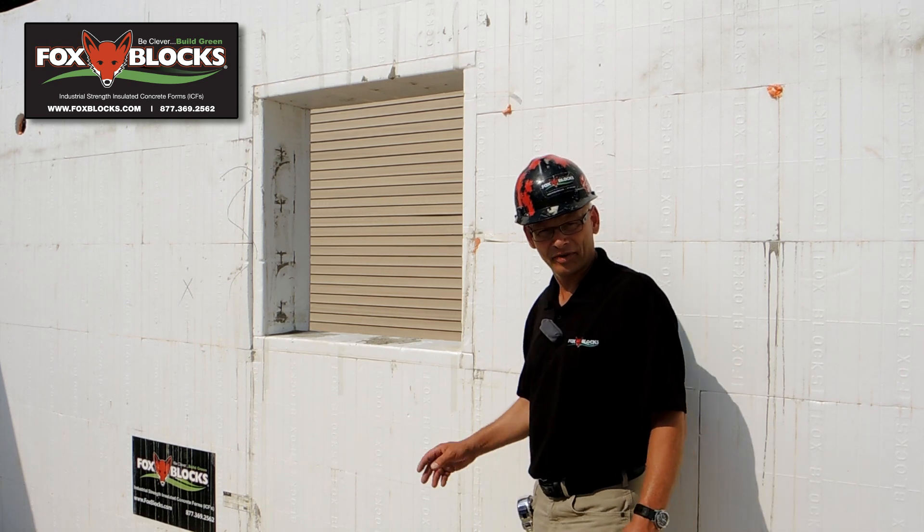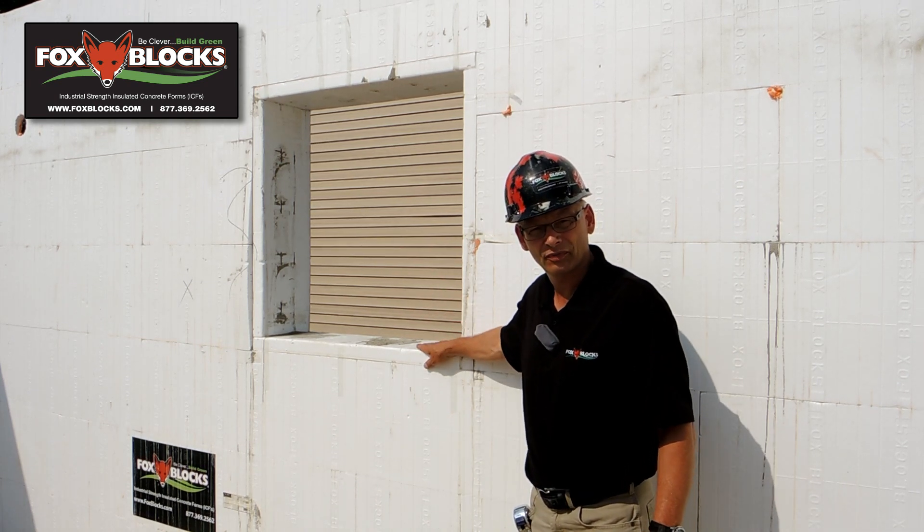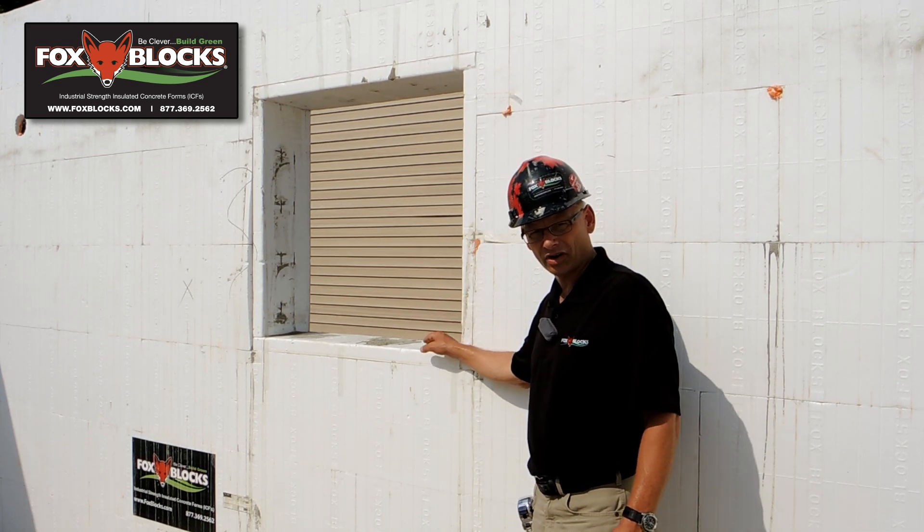Hey, I'm on a Fox Blocks job. It just got concrete placed in and I want to show you a few things with the Fox Buck that's going to help you on your job.